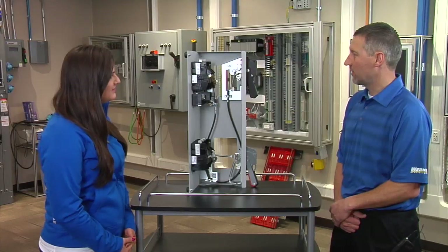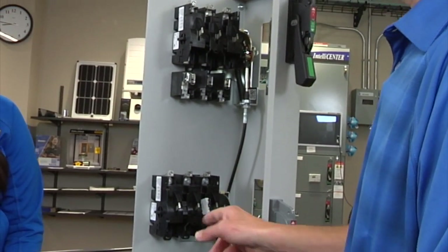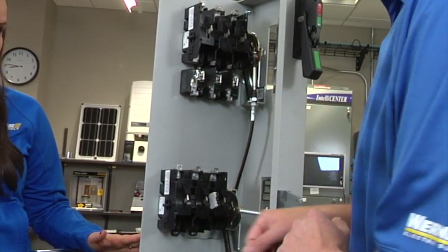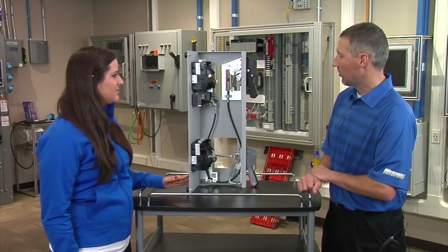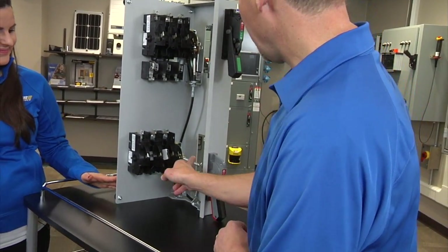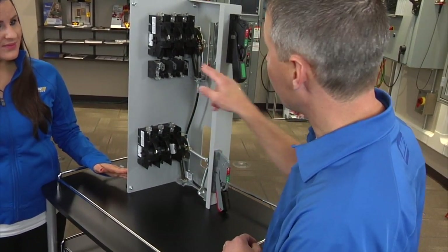In the past, the other disconnect switches were either a cable-operated style like this one, or a rod-operated style like this one here. This shows actually both — the same disconnect switches; this one just has a fuse block on it, and this one is a non-fused version, so that's the only difference. Being universal, you can order the same disconnect switch with whichever operating handle you want, and then order a solid connecting rod or a flexible operating cable to connect the two together.